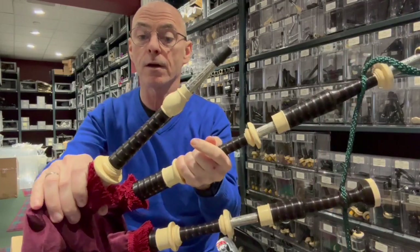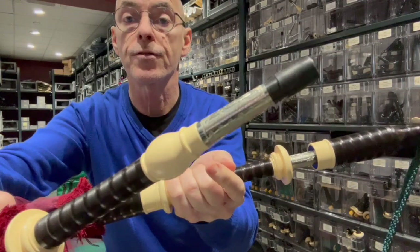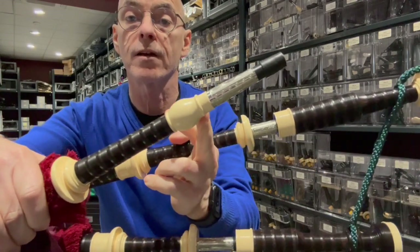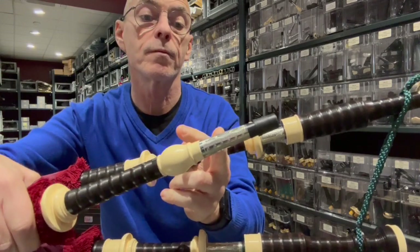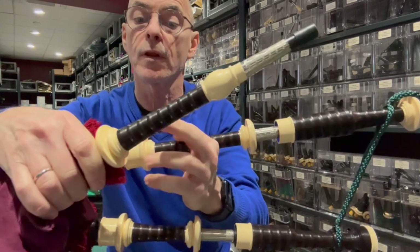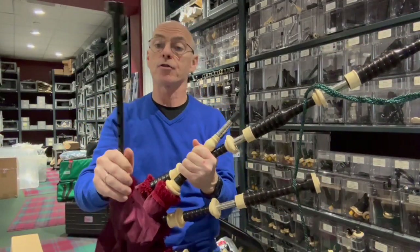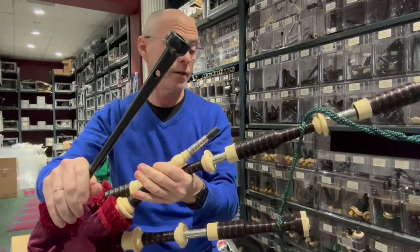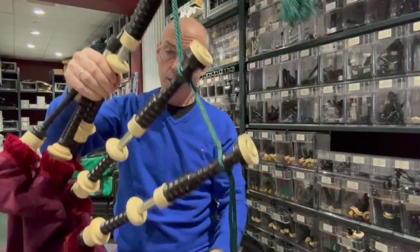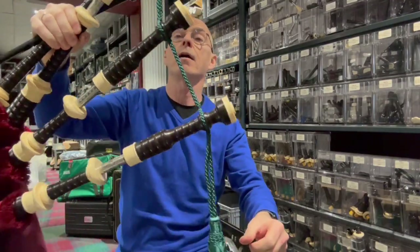The blowpipe here is African blackwood with the imitation ivory bulb, a nickel engraved slide and the mounts at the bottom. This particular set is going out with a Peter Henderson polypenko chanter, with green cords and a maroon coloured cover.